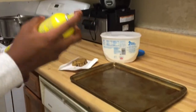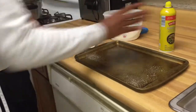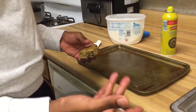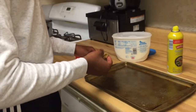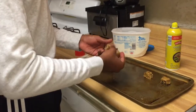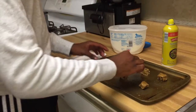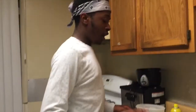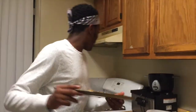Evenly spray the pan so that nothing gets messed up. I made mine mini because I thought it would be a good idea to make them small — smaller portions so we don't get fat, because it's the summertime. All right, so you got them evenly distributed.